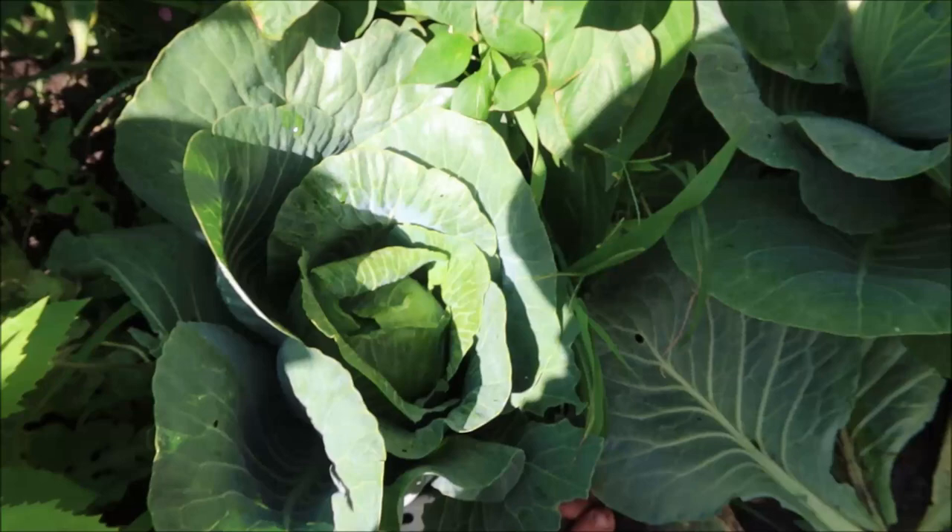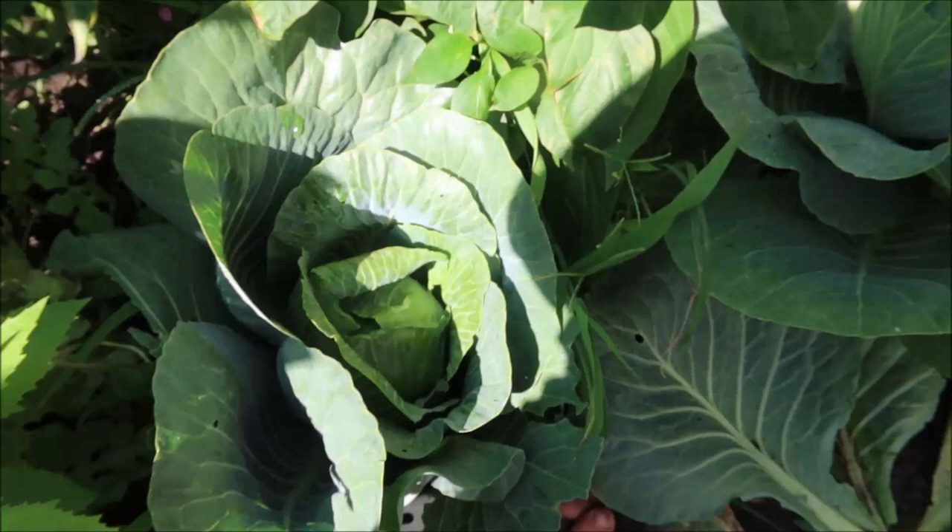We got one cabbage! So guys, that's how you would harvest your cabbage. This one ended up being a three-pound cabbage — just over three pounds, 3.2 pounds. And that's how you know when to harvest and how you harvest so you can get more off that plant.